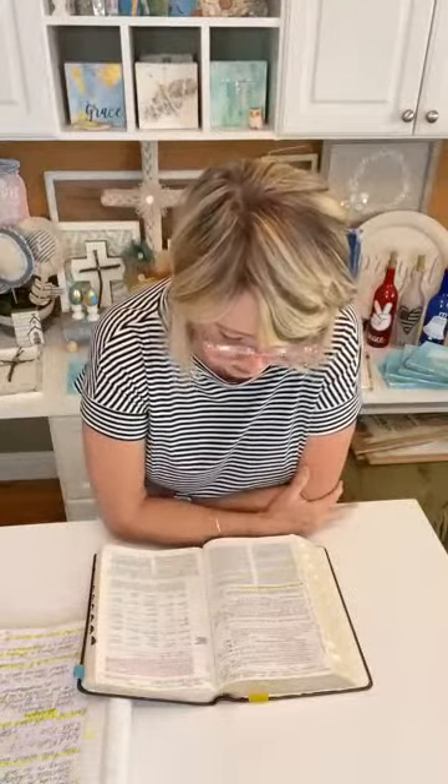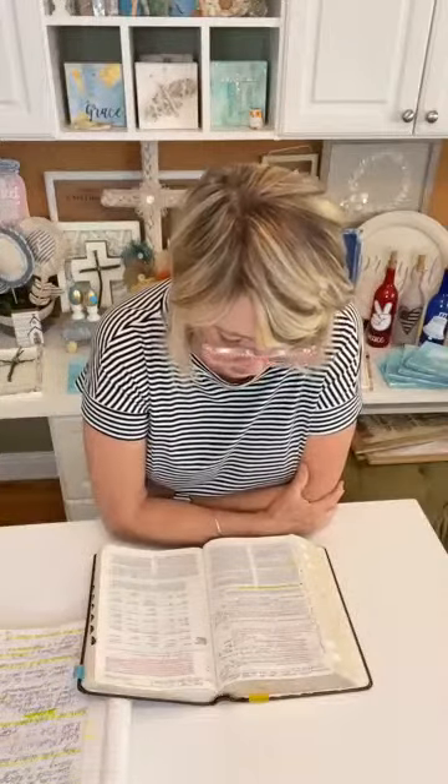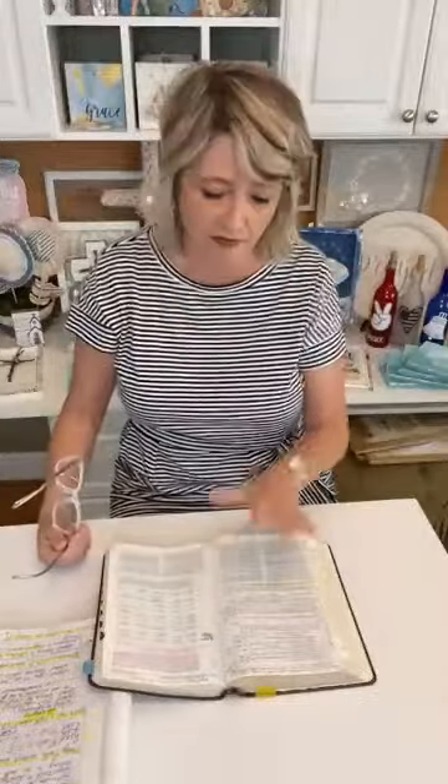This is the book of Matthew chapter 5. The subtitle says "Jesus teaches about salt and light." I've heard many sermons about this verse and studied it in community Bible study. Jesus says — it's in red so we know he is talking: "You are the salt of the earth, but if the salt loses its saltiness, how can it be made salty again? It is no longer good for anything except to be thrown out and trampled by men."